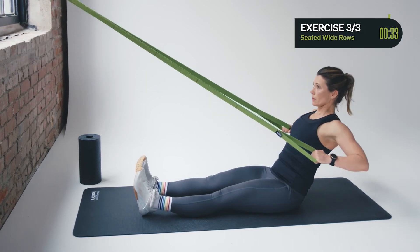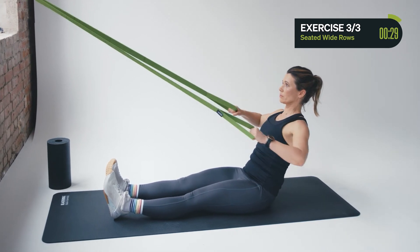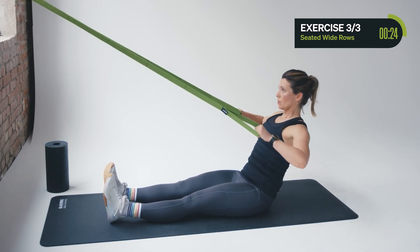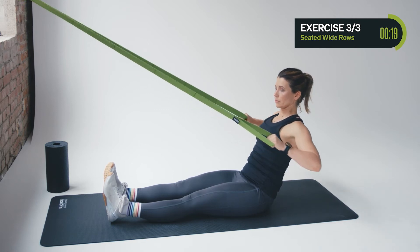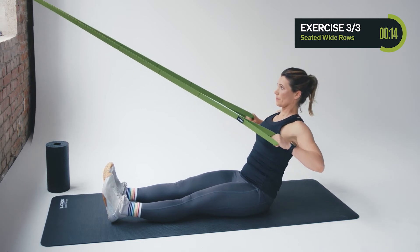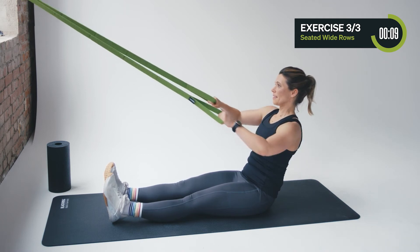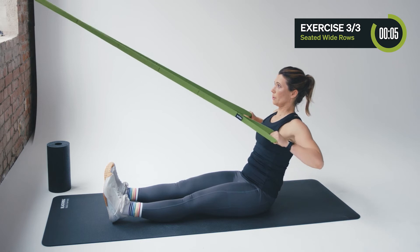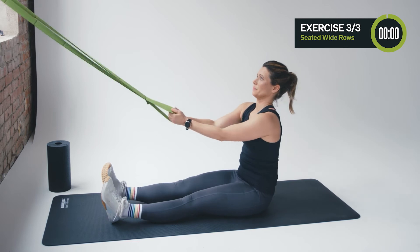Try to feel the contact of your calves and hamstrings to the ground. Squeeze your butt, bring your elbows to the outside, lift your chest. Stay focused and engage your core — 14 seconds. Maybe you can open your elbows a little bit wider. Three, two, one — done. Great.